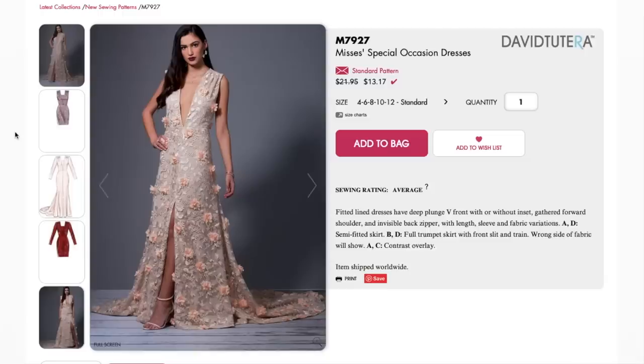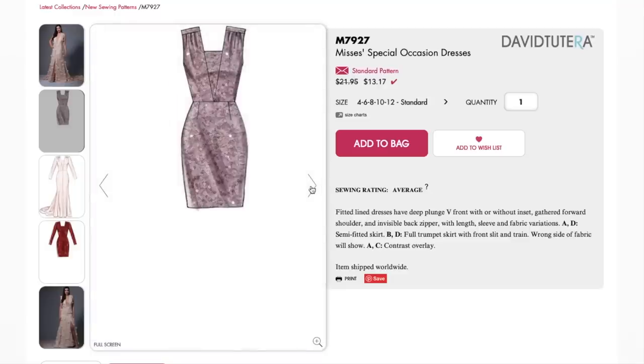Our first pattern is the David Tutera collection — he does bridal. This is called a special occasion dress. It's got a deep V with some shoulder pleats, a waist seam, probably a center front seam, and a really beautiful dramatic slit. Look at this gorgeous train! I know a lot of you out there are engaged and making your own wedding dresses, so this could be an option. It also looks cute for a mother of the bride, a rehearsal dinner, or as a reception gown. They've added a little inset panel here for some modesty.